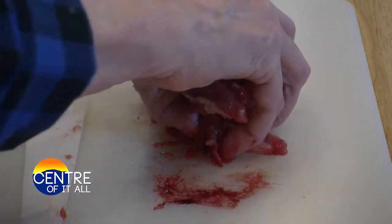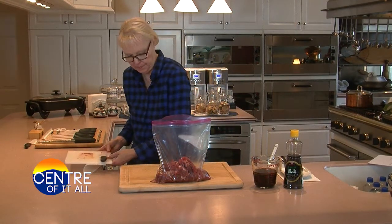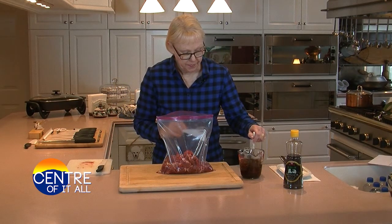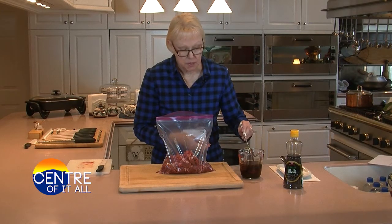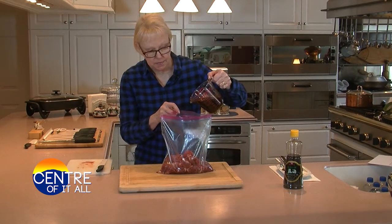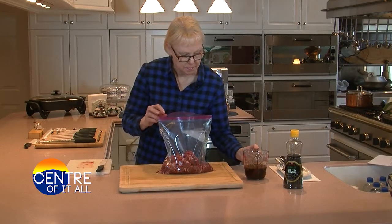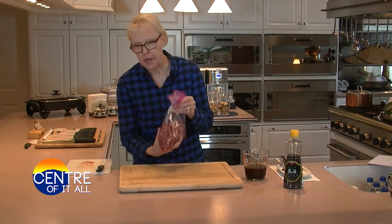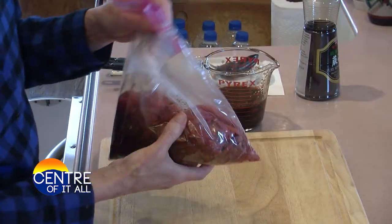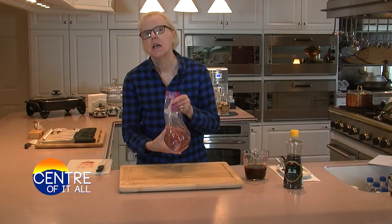Now I'm transferring all my meat to a 1-gallon food storage bag. I'm going to give my marinade a brief stir because the soy sauce comes to the top, so you want to stir it back in. I'm going to add about 6 to 8 tablespoons to this bag, massage it to coat the meat thoroughly, seal the bag, and let it sit on the counter to marinate for one hour or three to four hours in the refrigerator.